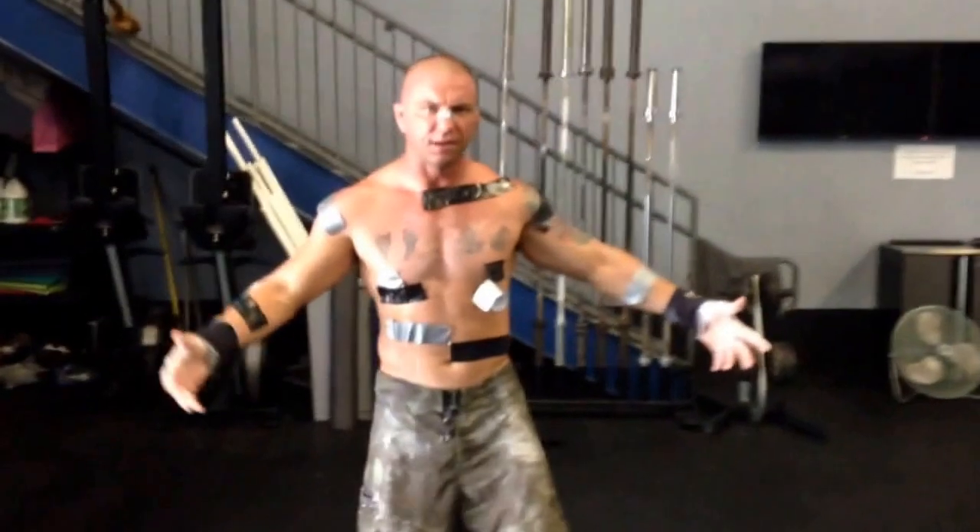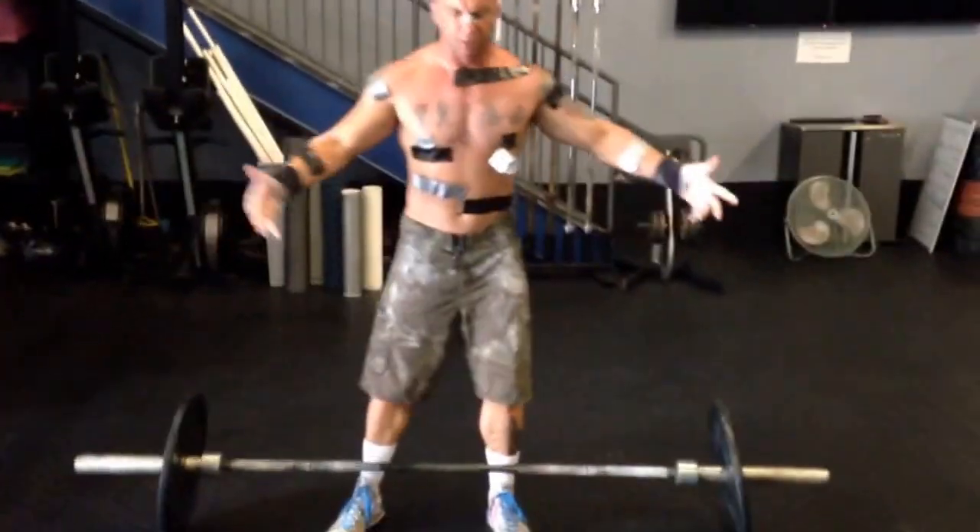Wasn't it 10 reps? Yeah, man, I did 10. That was 10? I did 10, yeah. Counting the first five of the chest apart. All right, all right. I'm sorry.